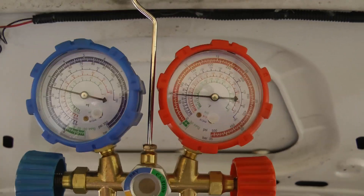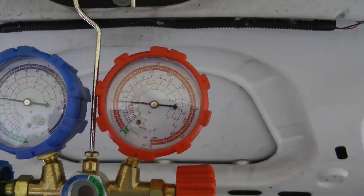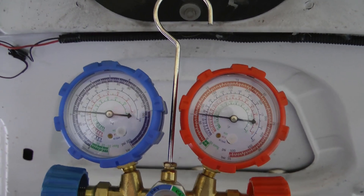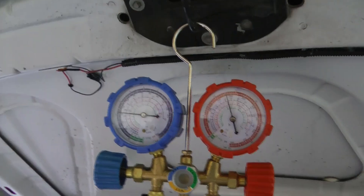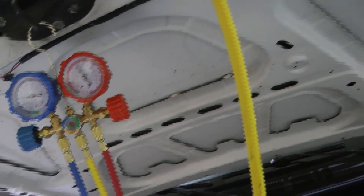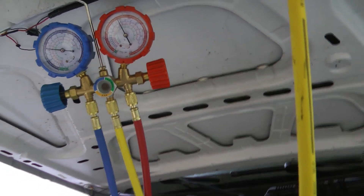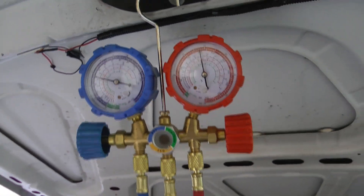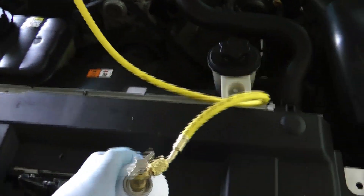Watch what happens on the gauges every time it kicks on — it pulls the pressure down and it slowly starts building pressure. Then once it gets enough, you can hear the compressor just stays on. I'm about two cans in right now. After this can I need to get three more ounces and I'll be done.